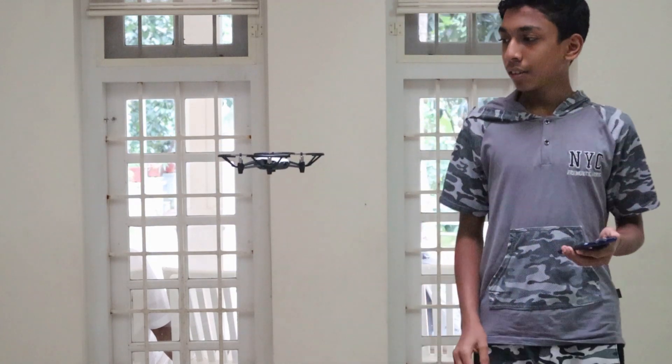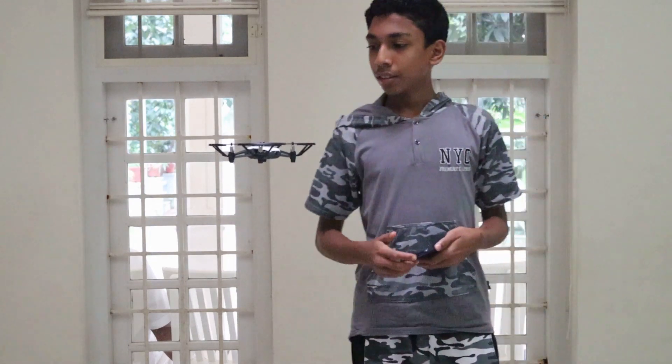I'm not even using the remote and it's really good. So the drone has an 8D flip system and it flips up, down, sideways. And now let's go outside and fly it.